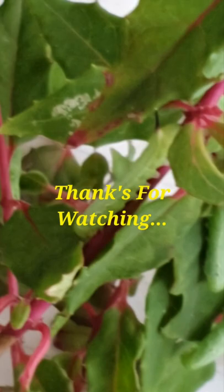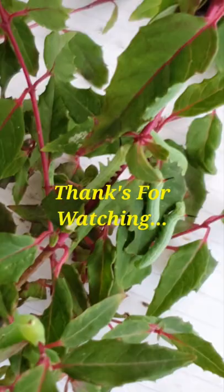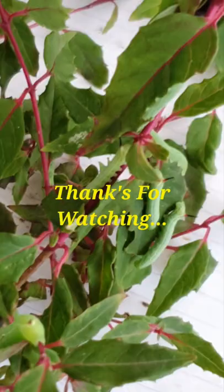Anyway, so there you go, until next time. By then they should be a hell of a lot bigger than this. I'm going to leave it till the end of the week and they should be quite big then.